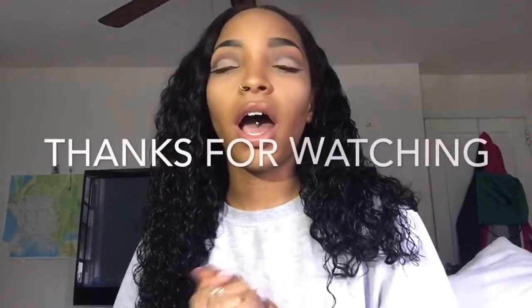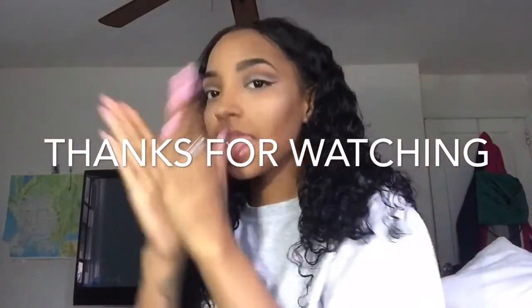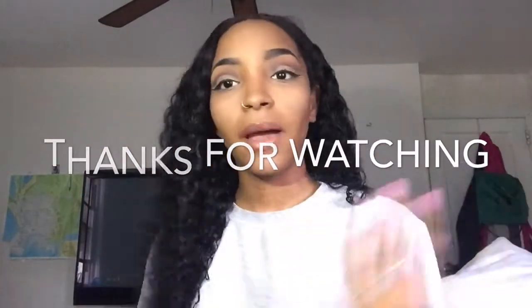So yeah, this is the hair. Hope you guys liked this video — please like, comment, and subscribe. Bye!